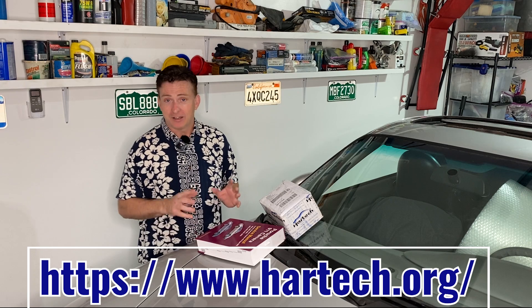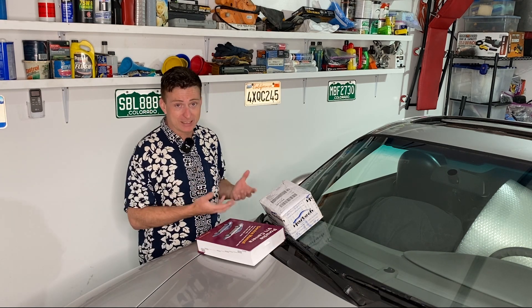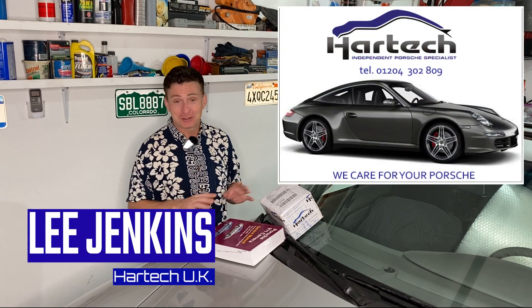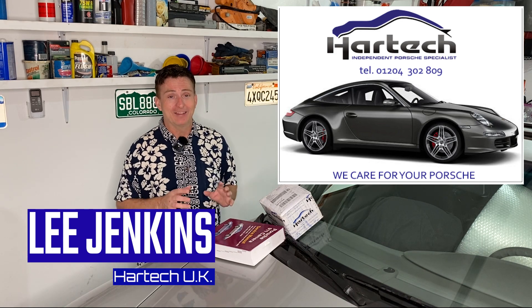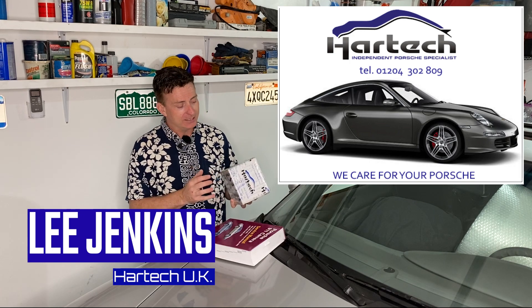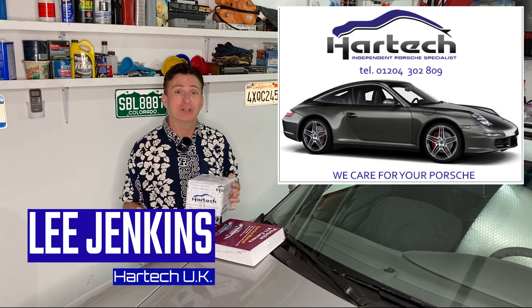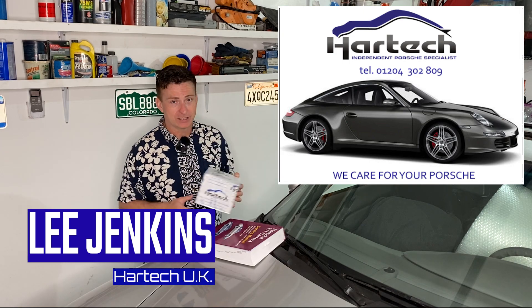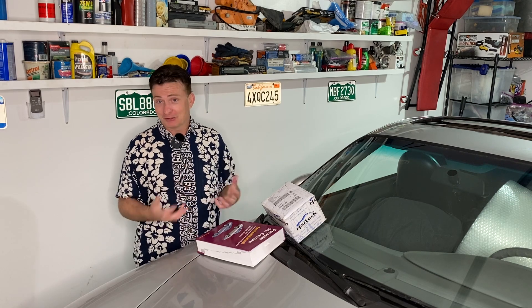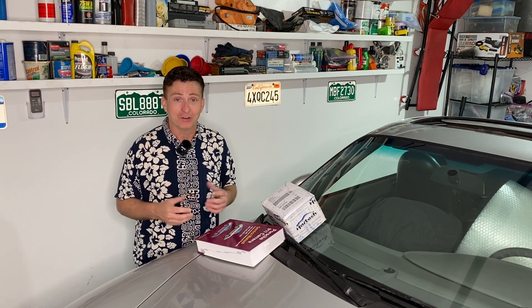I kind of know what I'm trying to do and how I'm supposed to fit these little beauties into the engine. If you're out there trying to get real answers to questions on these engines, someone like Lee Jenkins and Hartek UK — no sponsorship, I promise — they've just been fantastic. You should call them if you have questions or if you want to buy these wider big end bearings to fix a known issue on the inside of these Porsche engines.